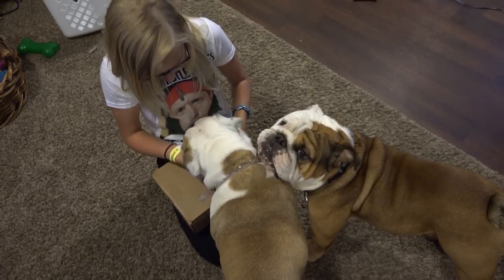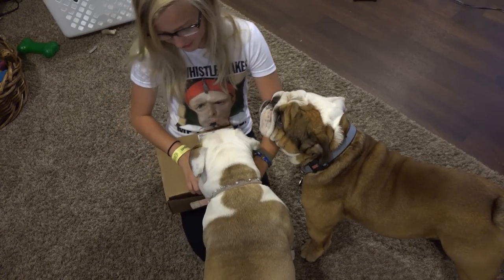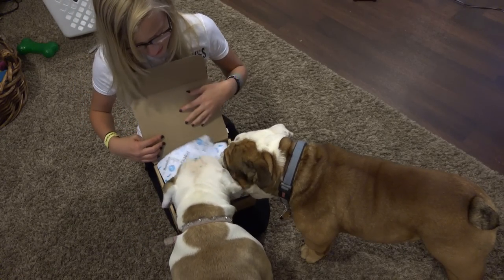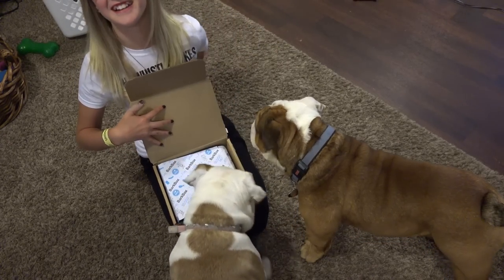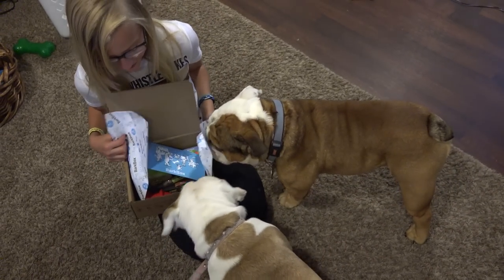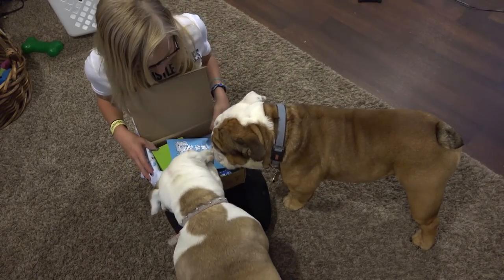Excuse you, I'm trying to unbox this. She has a heavy head. Let's see if I could open it. They know — tear it open, it's Christmas! I just need these all over my arm. Alright, what have we got in there? Look at them, they're going crazy over it already.